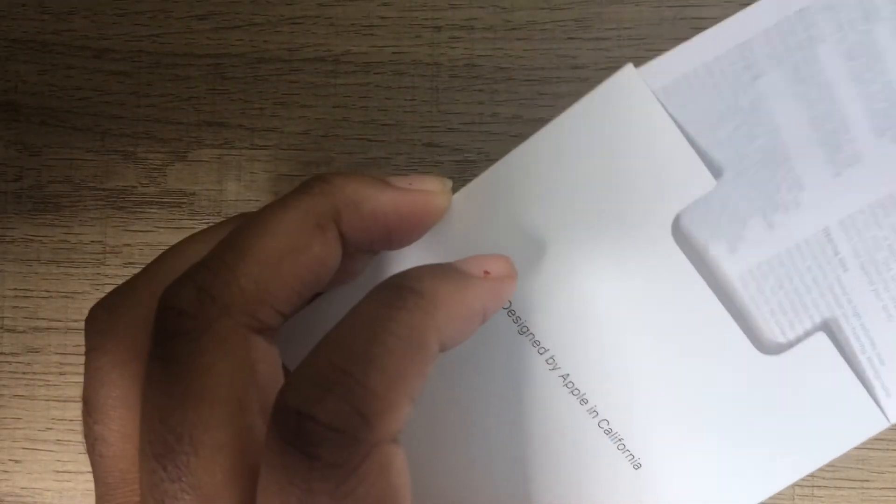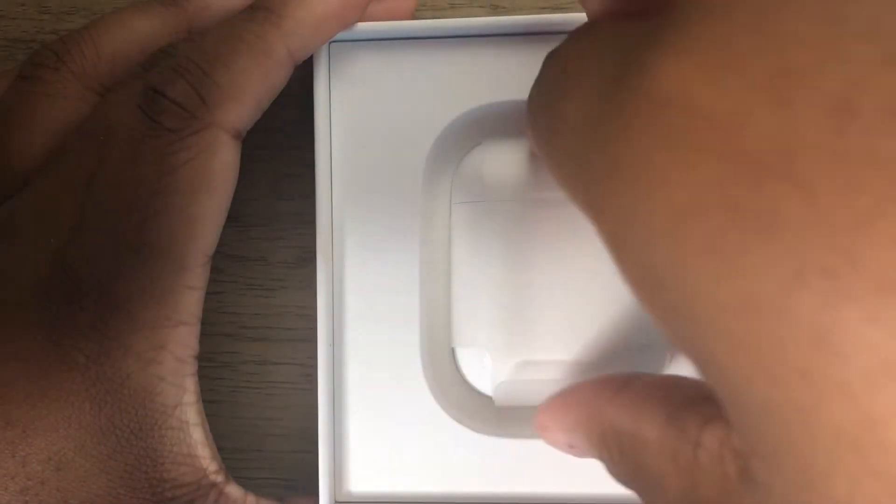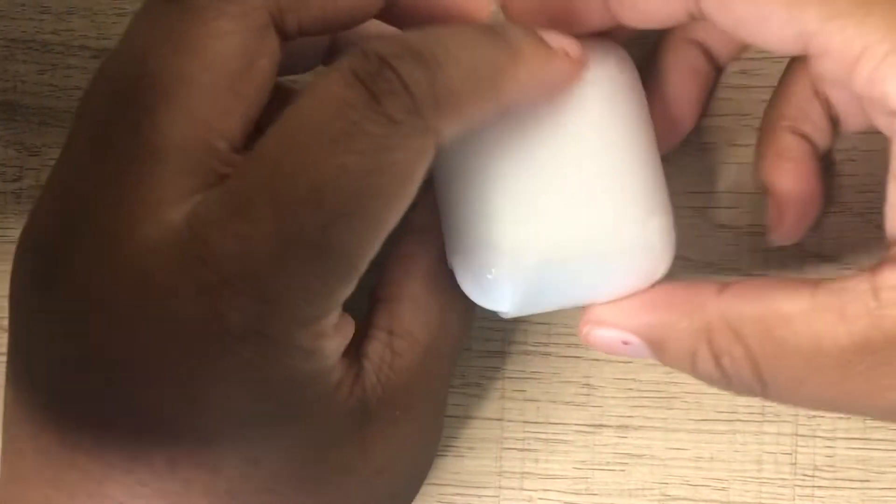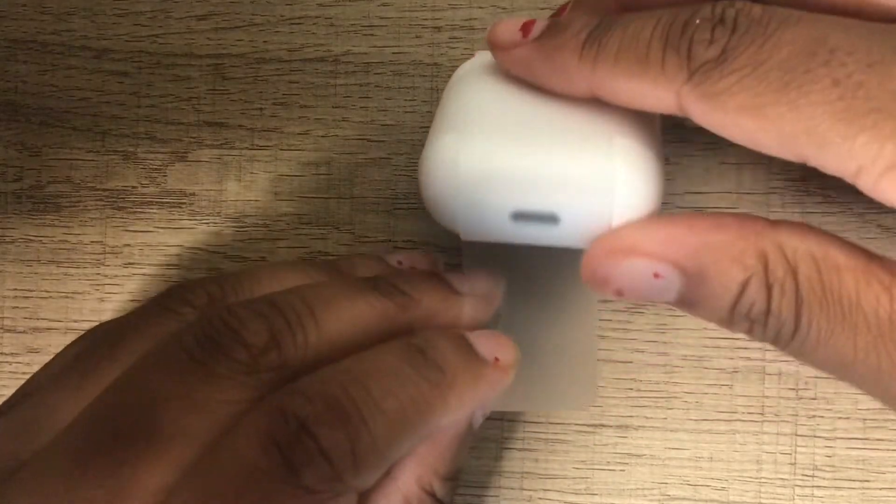For the people who did not read the disclaimer at the beginning of the video: these AirPods have been opened, so they're not brand new. I got them on my birthday — if you've watched the vlog, you know. So you're not going to get the whole real unboxing experience from this video.